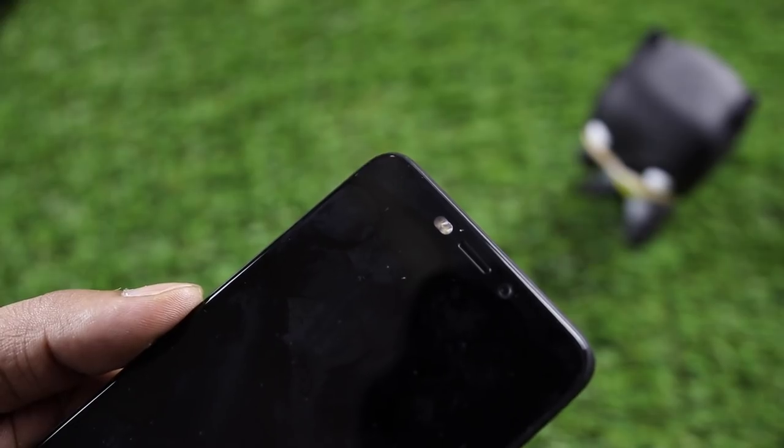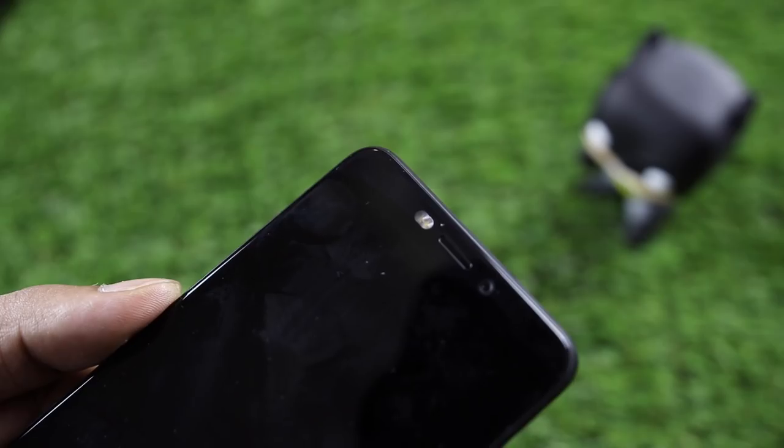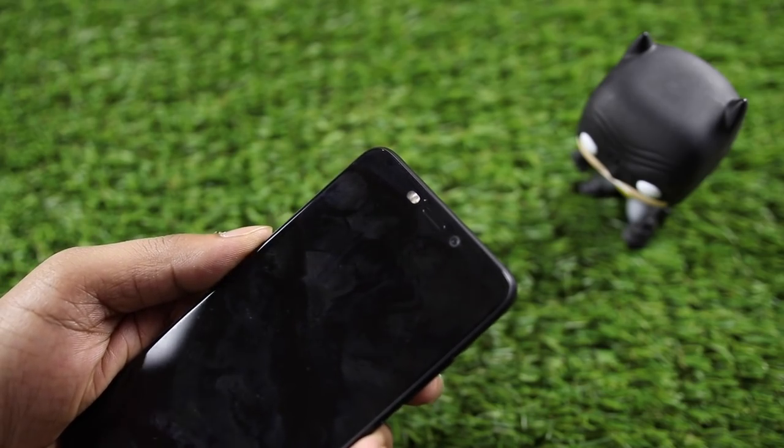There is a physical multi-color LED notification. If you have a notification, you get a green color or a red color indicator.